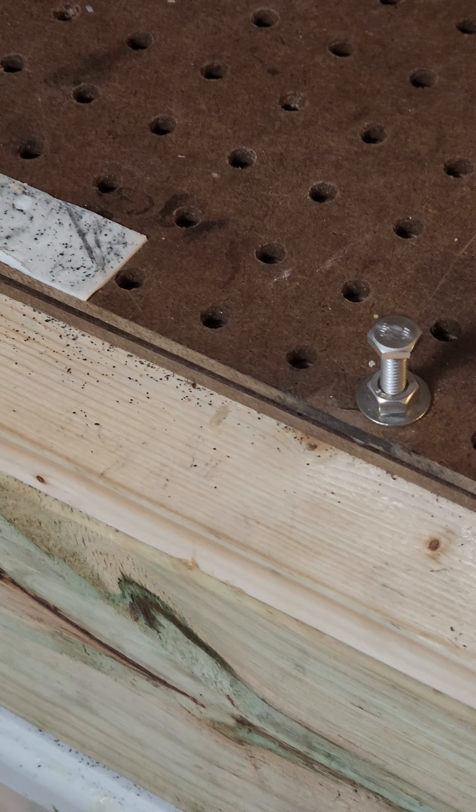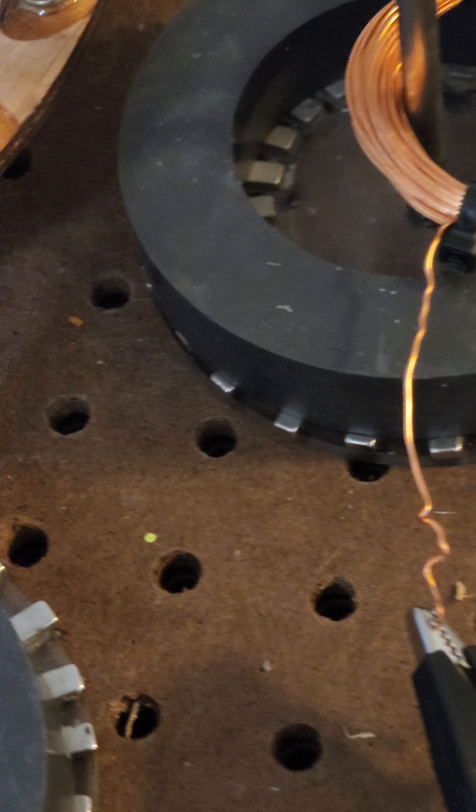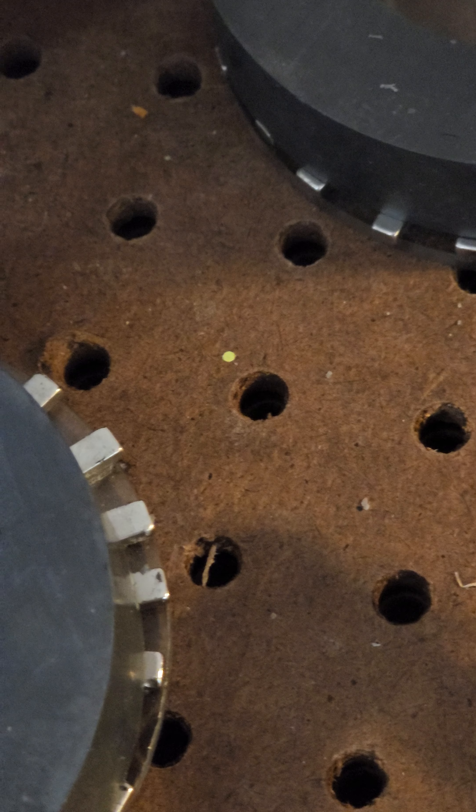Look at that response — it's almost a violent response, very volatile. Oh, it's hot, it's really hot.